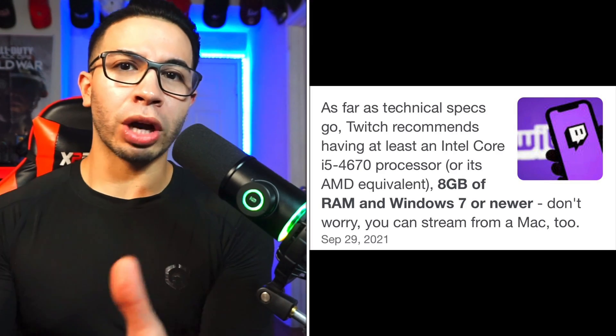Also with a Quest 2 wireless stream, you're not necessarily doing PC VR streaming. If you're doing PC VR, you'll need an even higher-level PC. PC VR is the top echelon of what you need from a PC. A mid-tier is Twitch's minimum requirement, and then the lowest tier is just a PC if you're casting and not encoding or streaming externally.